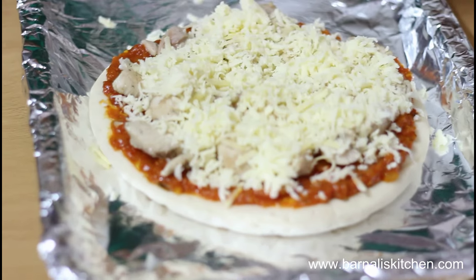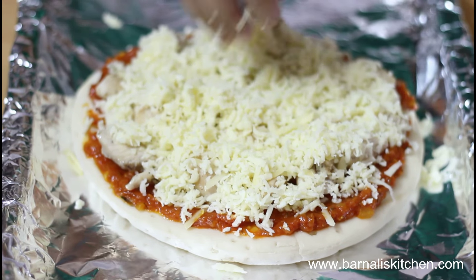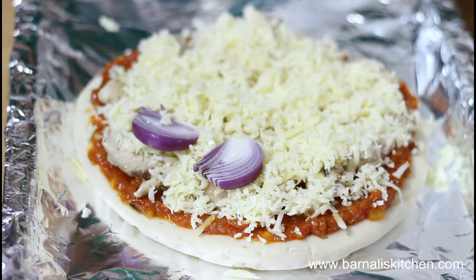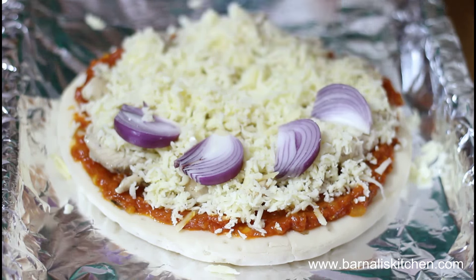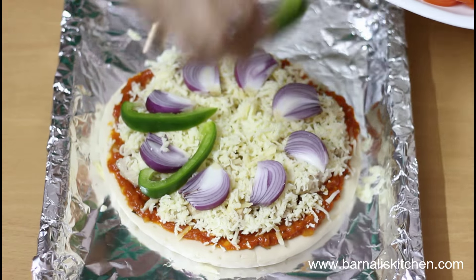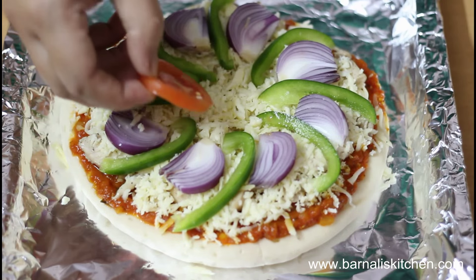Spread the mozzarella cheese as much as you can — yes, this is perfect. Now add the onion slices, then add the bell pepper or capsicum, and now add the tomato slices.